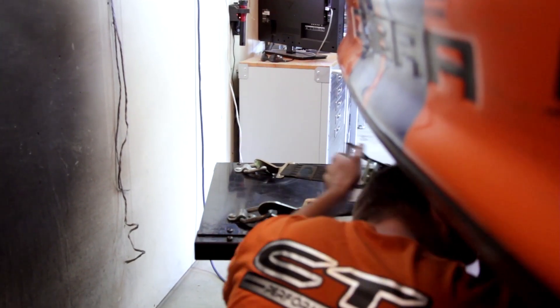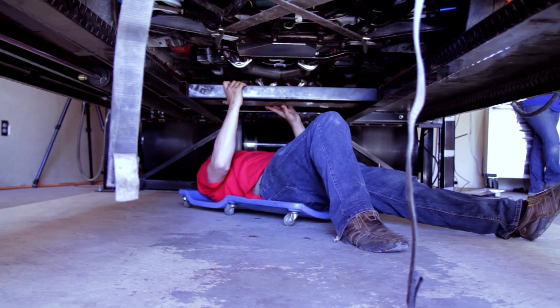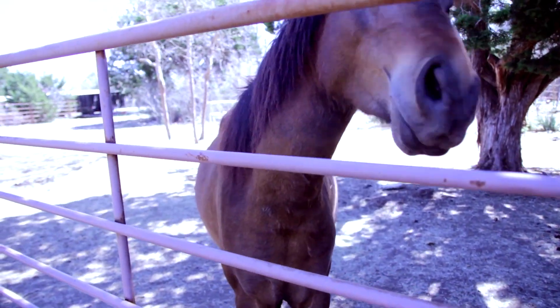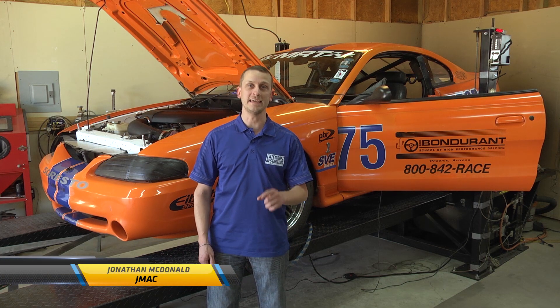With the Coyote Swap Bondurant Cobra up and running, we had a couple of burning questions we just had to answer. One, how safe was the tune and was it going to be able to handle all the high RPM stresses? Two, how much power was she making? So we drove on down to Central Texas Performance to let Jeff work his magic and see just how much we could eke out of the barrel on the dyno.